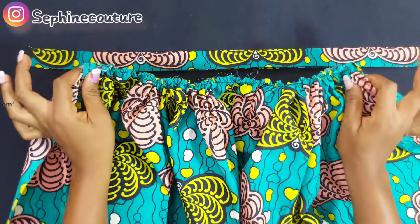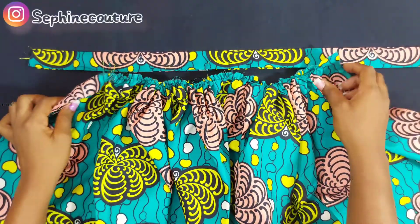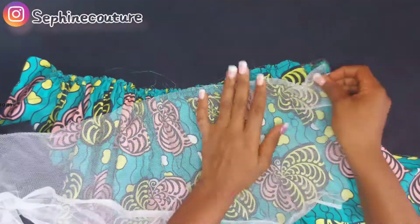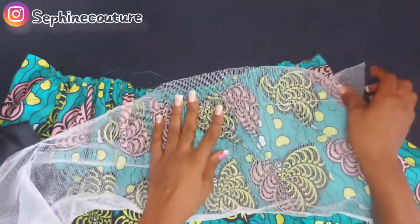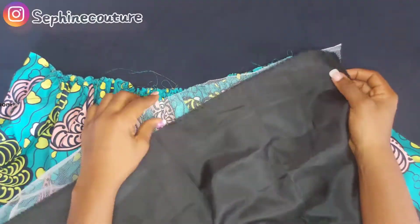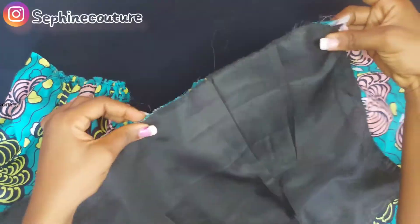I picked my already-gathered fabric — the piece that was 21 inches by two yards. What I'm going to do now is pick the baby net and place it on top of this, then pick the lining and also place it on top. I'm going to be sewing all of them together to the back of the fabric.